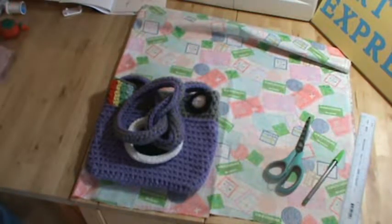Hello and thank you for watching Creative Art Expressions with Christina. In this video I'm going to show you the beginning parts of how to line your camera purse, or any other crocheted purse, but this one's for the camera purse.